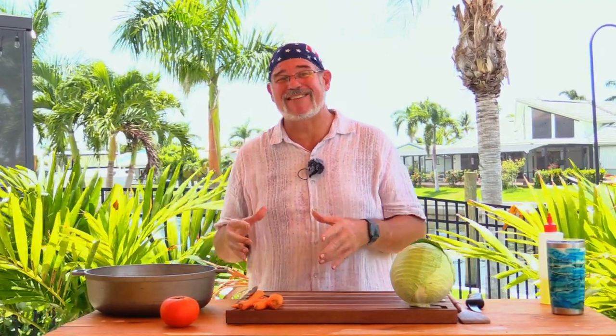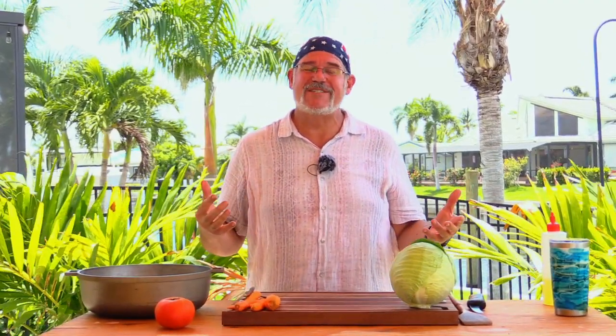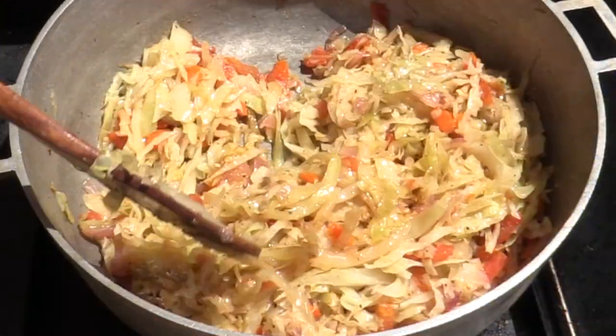Hey everybody, welcome back to another grilling video. If you saw the video a couple of weeks ago, we made this amazing smoked and braised oxtail, and it did the same thing it always does — it brings me back to this wonderful island feel. I love when I go down to Jamaica or any of the Caribbean islands; cabbage as a side dish is just one of the most common things. I want to show you how to make an amazing Caribbean style cabbage that's braised, soft, tender, and absolutely delicious. You are gonna love this.